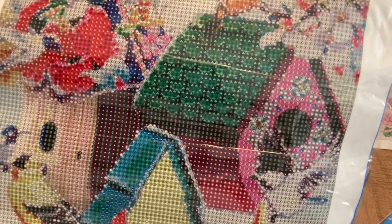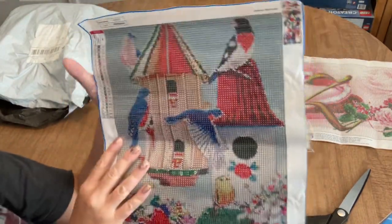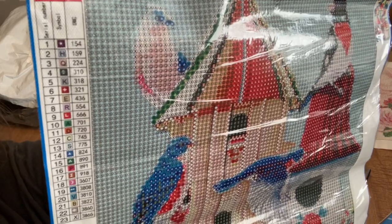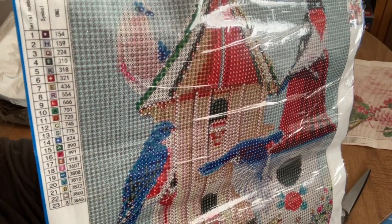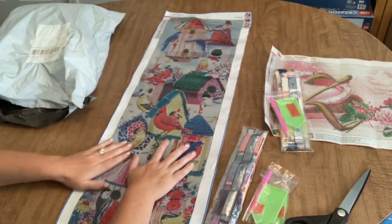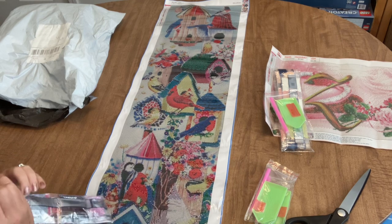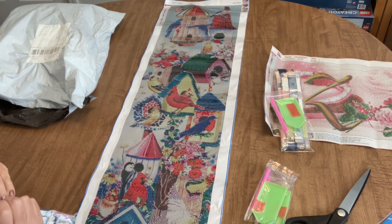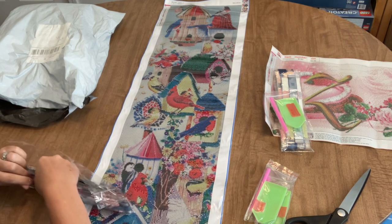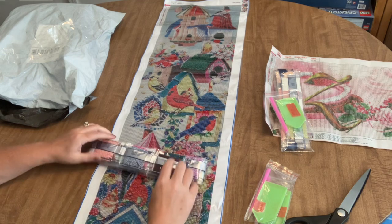This one is also a round drill kit with 23 colors. We do have DMC codes on the canvas and a combination of letters, numbers, and symbols for the key. I really like this one a lot - it's very cute. I definitely would have picked this out for myself. It's got all kinds of different birds and all kinds of different colors - this is going to have all the colors of the rainbow.